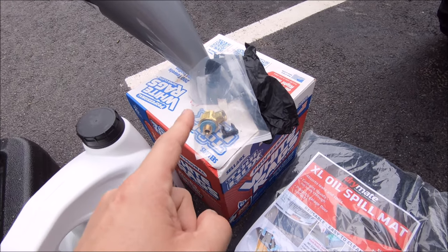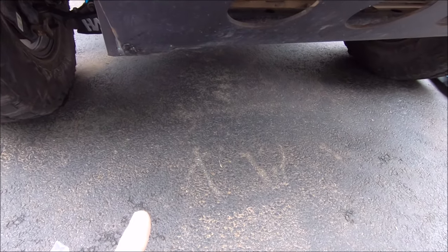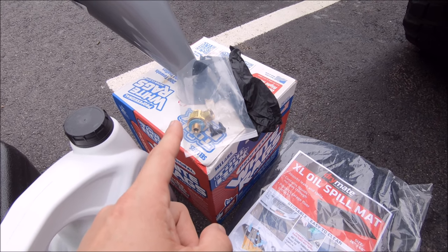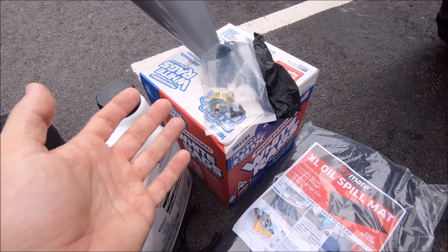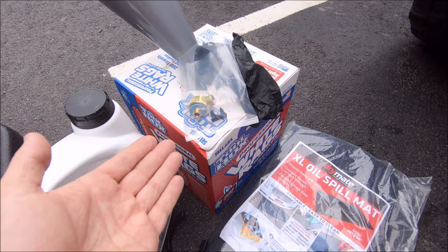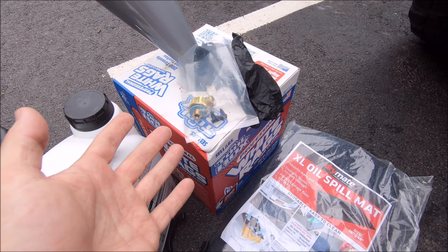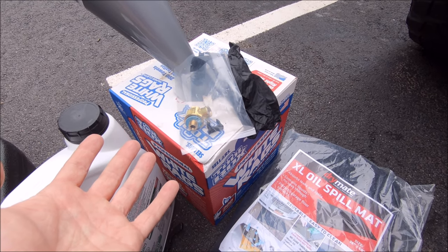So I thought it would be fun to do a time test — drain the old oil out of my truck with the old F103 valve, put some new oil in, then drain that out immediately to compare and contrast. Yes, I bought extra oil just for this purpose, so I'll pretty much be doing two oil changes today. I'll time the results and let you guys know if this is worth it.